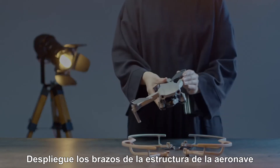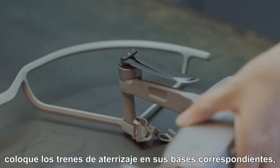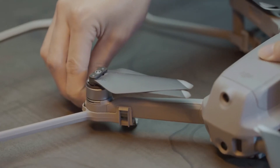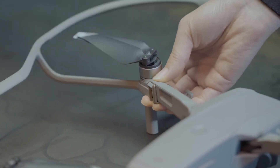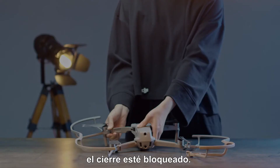Unfold the frame arms of the aircraft. Put the landing gears into the corresponding bases. Push down to fix, then lock the buckles. When you hear it click, the buckle is locked.